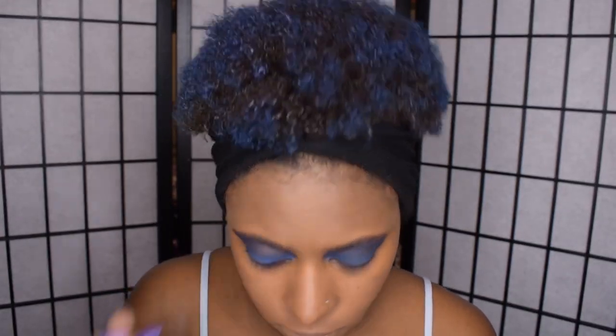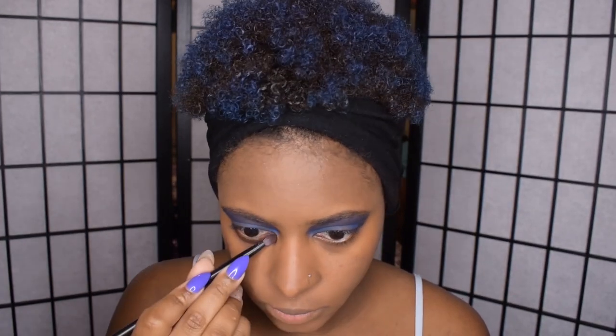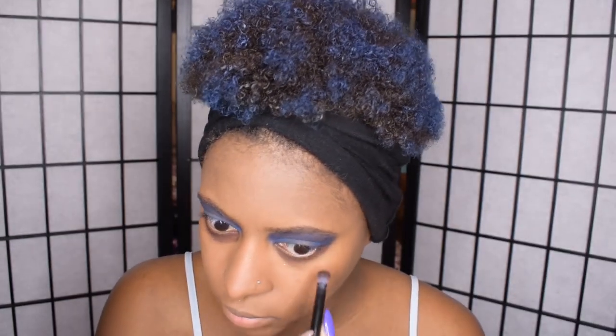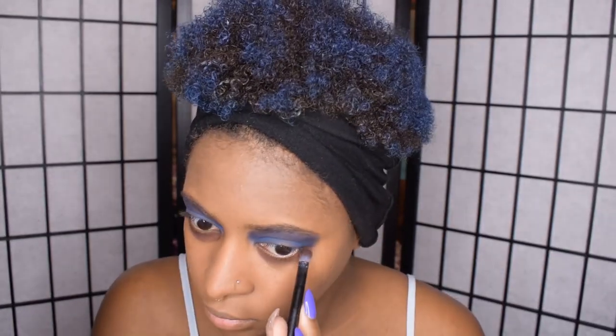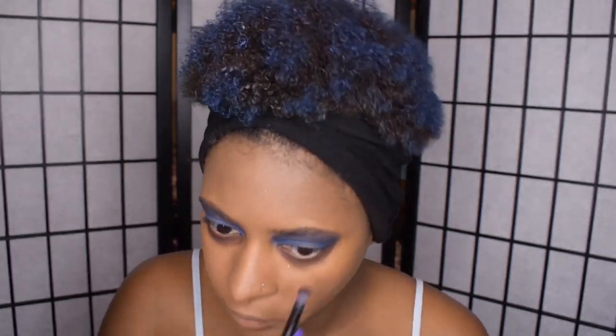Then I'm going to use a matte brown eyeshadow on my lower lash line to create some dark circles. Anytime you want to add dark circles, I suggest using a matte brown no matter your skin tone because it looks much more realistic than using a straight up black pigment.